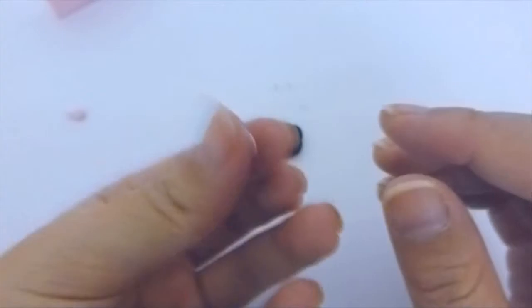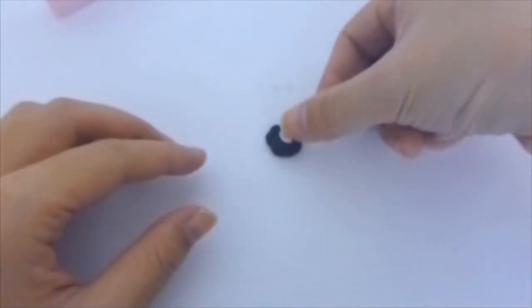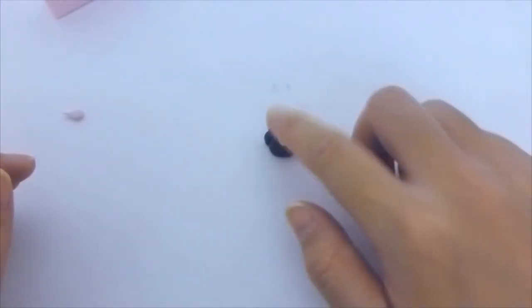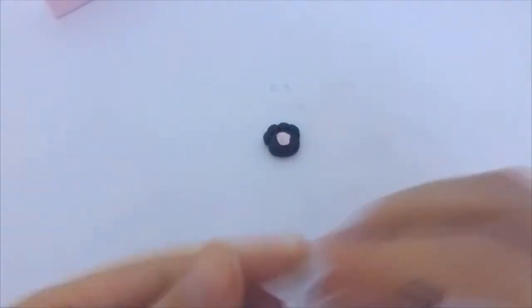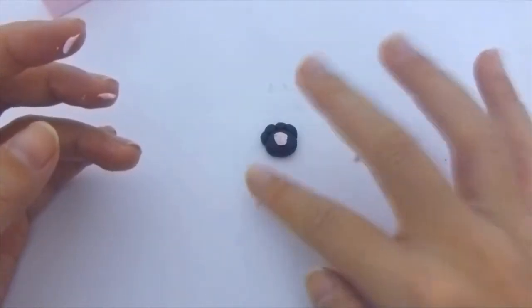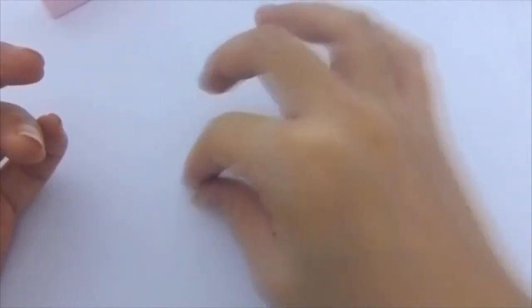Now I repeat pretty much the same steps for the pink clay. Except this time the sizes are much smaller, because all we will be doing is forming a thin layer on top of the black one. For the four small pieces, I'm doing the same thing — I roll them into circles and then just place them on top of the four sections.